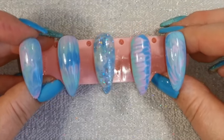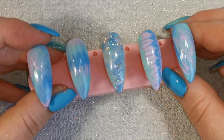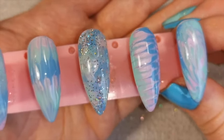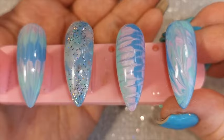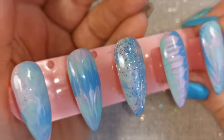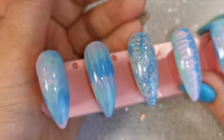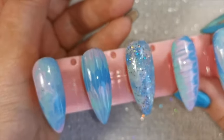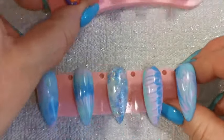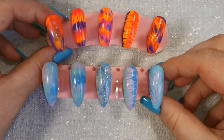Here are all five looks completed — five really quite different looks. I know the second and fourth are quite similar, but you still end up with a different finished look. The glitter on the middle one really brings it out, and of course you could add glitter to any of these designs. You can see that using different colors, different shades and tones — neons or really dark colors — you're still going to end up with beautiful designs. Comparing the two there you can see how different they really are.